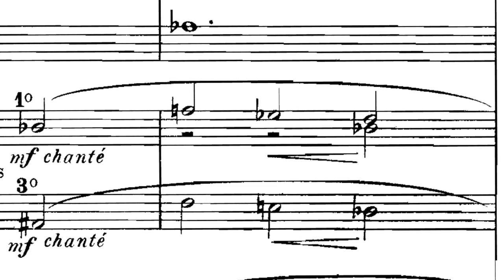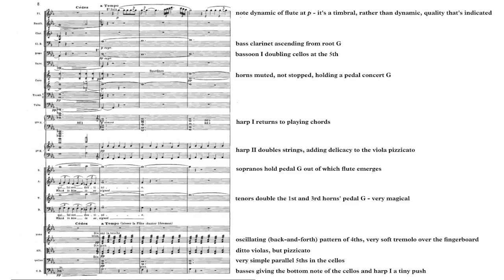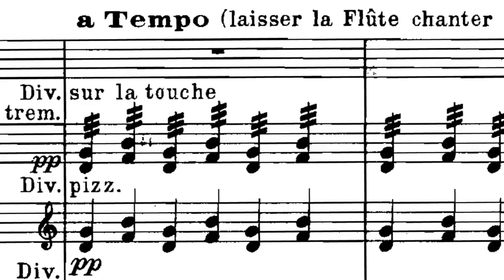Once you have a handle on the harmony, then play through the supporting lines in the bass clarinets, bassoons, and horns. Remember that the transposition for the bass clarinet when scored in bass clef like this is down a whole step to play concert pitch, and the transposition for the horns is down a perfect fifth. Finally, listen again to the passage and note how all the tonalities work to create a mysterious floating texture, especially the muted second violins playing oscillating tremolo fourths doubled by the muted pizzicato violas.